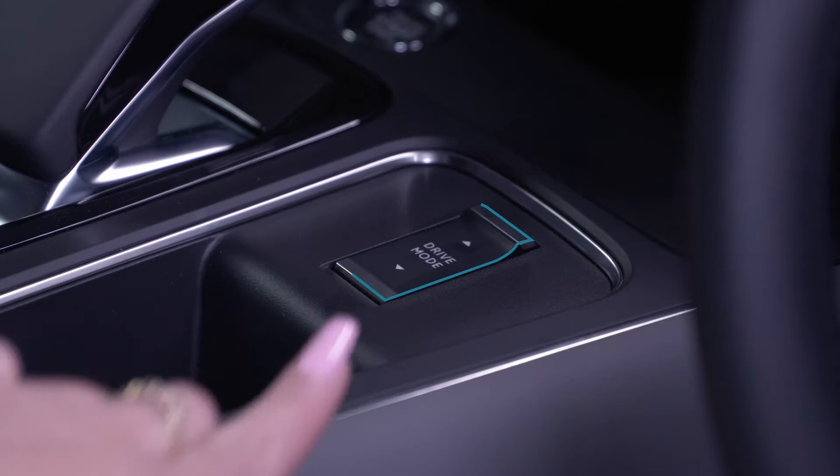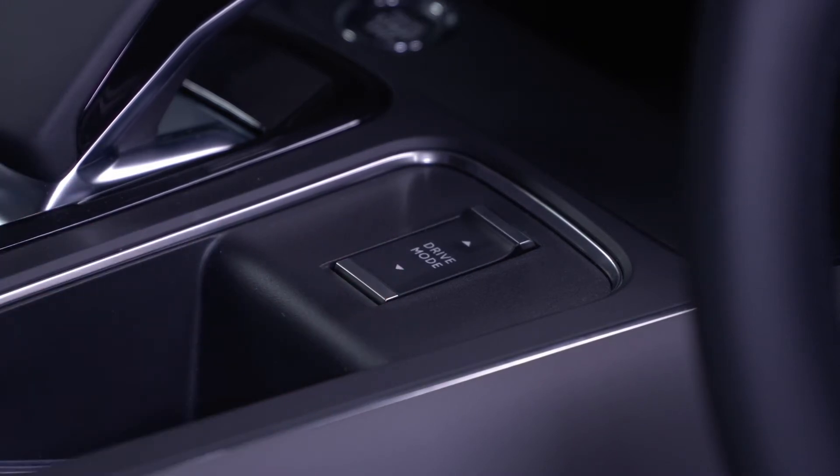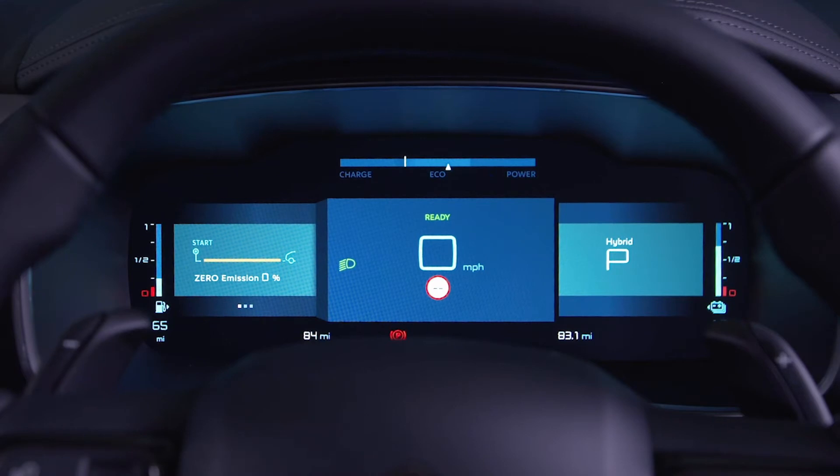To change your driving mode, use the control button. When you push this control button, the modes are displayed on the screen. When this message disappears, the selected mode is activated and remains on the screen.